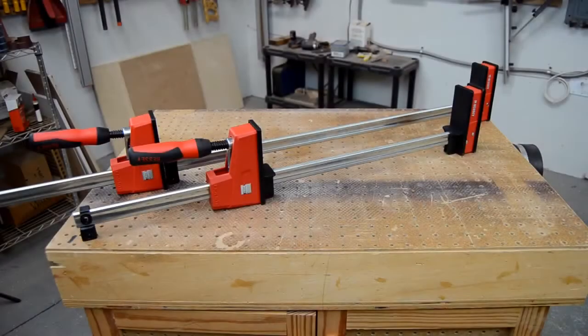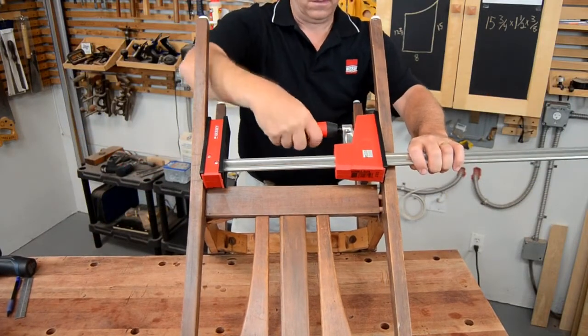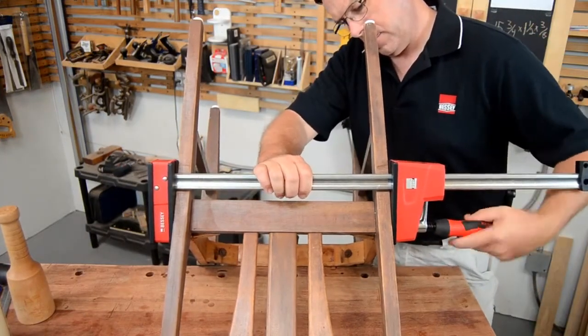These clamps are available in a full range of bar sizes with clamping capacity from 12 to 98 inches. The operating jaw can be quickly and easily reversed, so all of the available pressure is available for spreading and clamping.